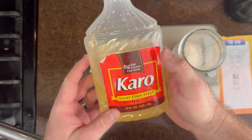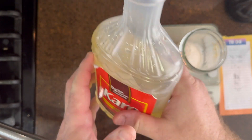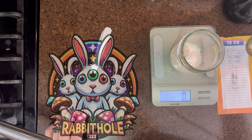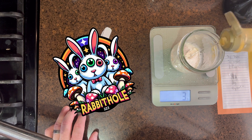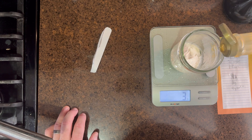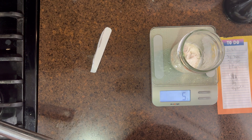I basically needed light corn syrup but unfortunately the one I have has vanilla in it, which isn't supposed to be exactly helpful, but it's what I had. It seems a little hard to justify buying a full bottle of light corn syrup when I'm only going to use four grams — a bottle of that would last me 30 years.